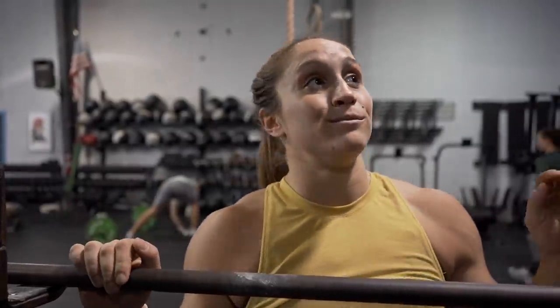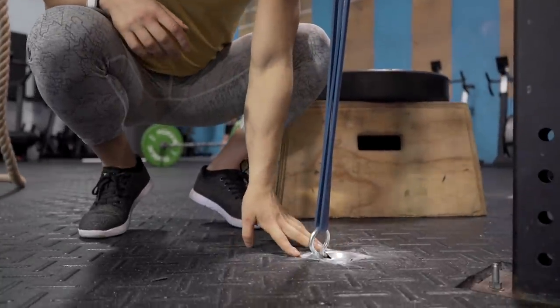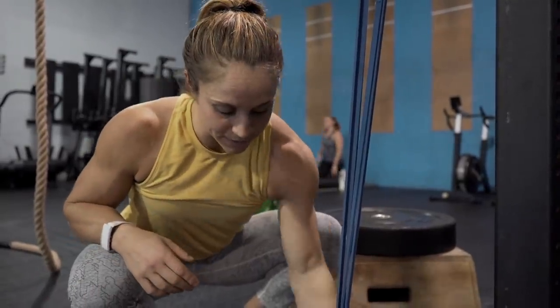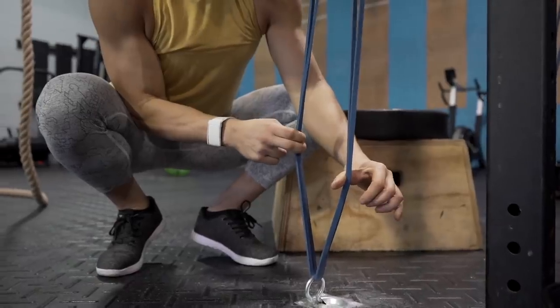I'm super lucky because my husband is super handy. He installed these really cool things in the ground — he screwed them in and then it has this little hook that flips down so it's flush with the floor and doesn't affect class. But now I don't have to carry the 100 pound dumbbells over anymore. So all I did was flip the hook up and doubled my band today so I've got a little extra band tension.